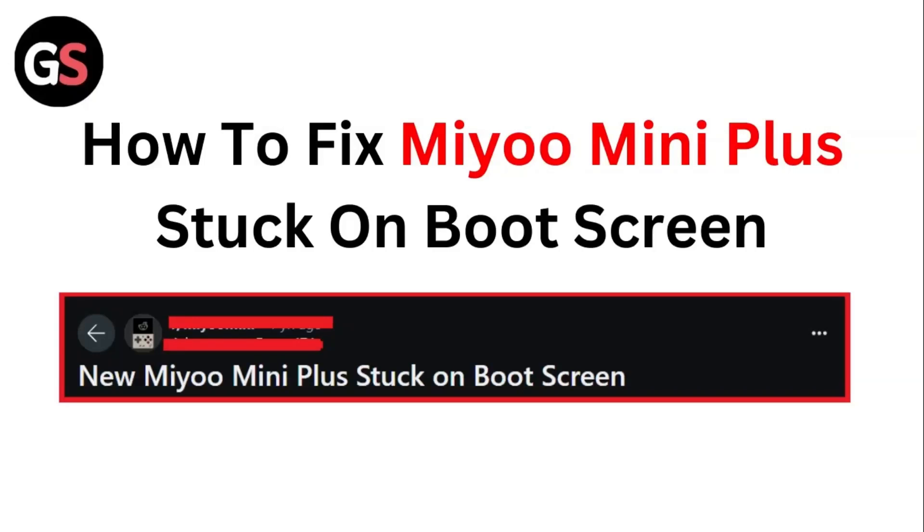Hello guys, welcome to another video in which we would be discussing about how to fix Mio mini plus stuck on boot screen. Are you having trouble that your Mio mini plus is stuck on boot screen? Don't worry, in this video we will help you find a solution for it. Just follow these easy steps.